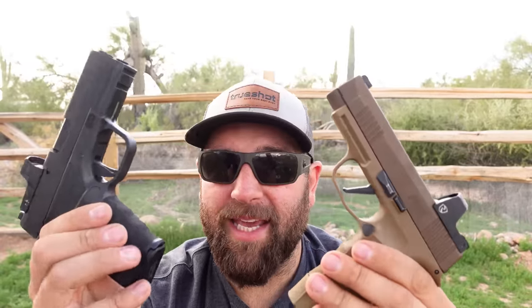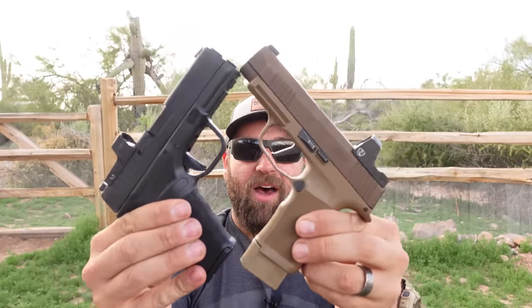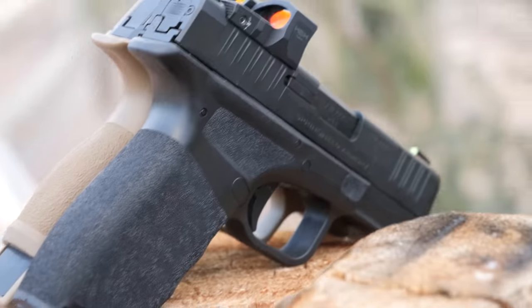Here we have the 365XL and the Hellcat Pro. The 365 is made by Sig, and the Hellcat Pro is made by Springfield Armory. Both of these at the moment are in their 15-round configurations.